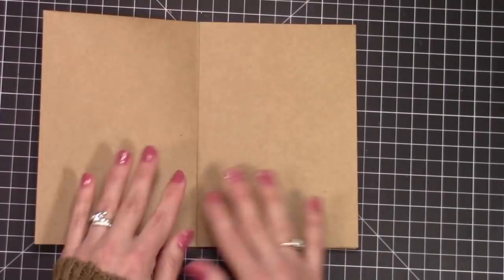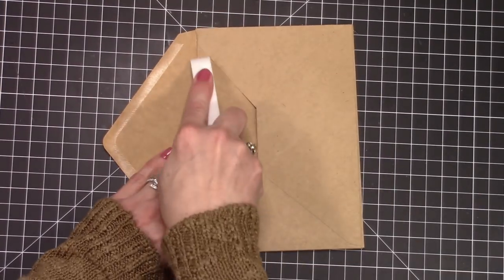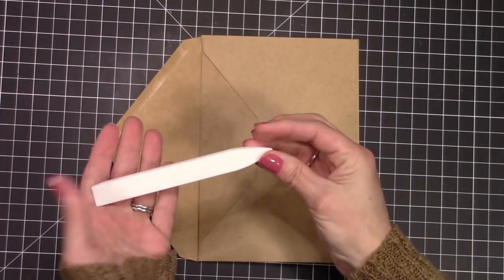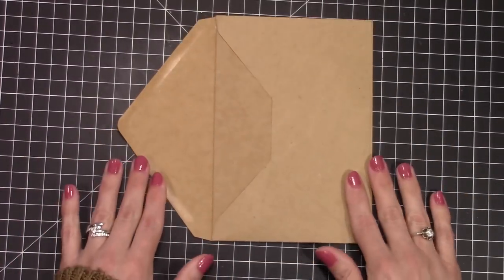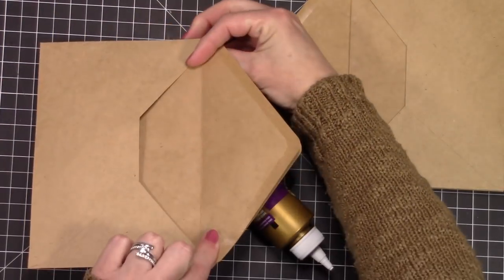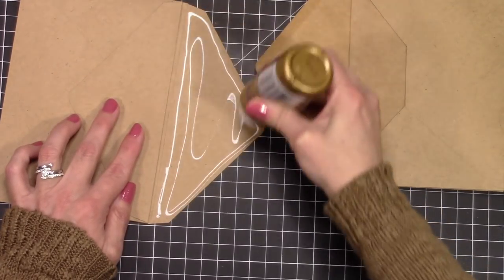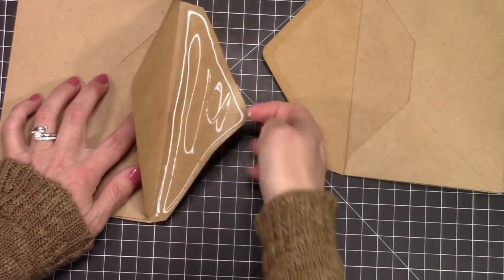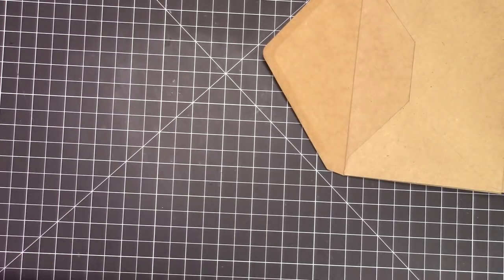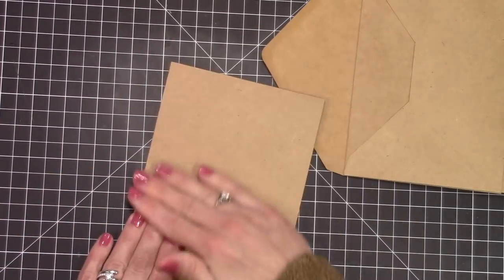Depending on how many pages you want your envelope mini album to have depends on how many envelopes you use. I'm going to do six total — a front and a back and two in the center. My card bases are also going to be pages, which I'll show you how to attach after we finish putting the book together. I'm just repeating exactly what I did — front to front, just the flaps, line them up, then slide into that last envelope the same way.